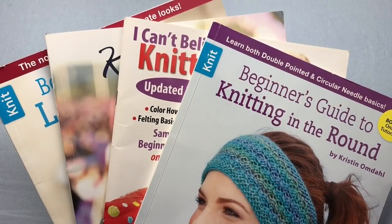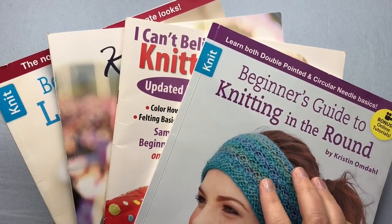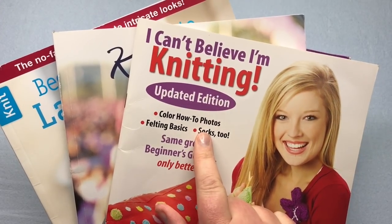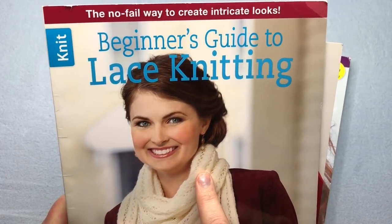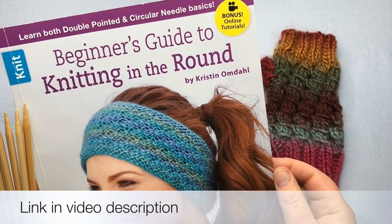This is the fourth video in a series of how to read a pattern. Today we'll concentrate on knitting in the round on double pointed needles. The other books range from a basic hat on straight needles, working a cable or twist, and lace knitting from a chart. Be sure and download the book by clicking on the link in the description below.